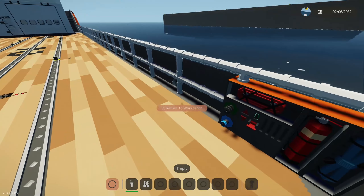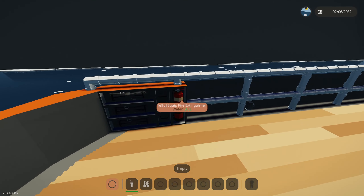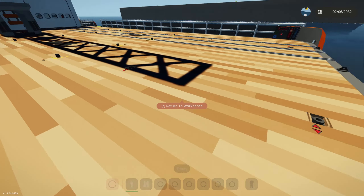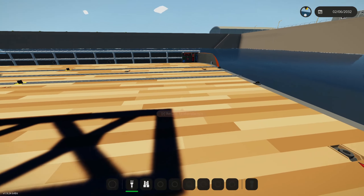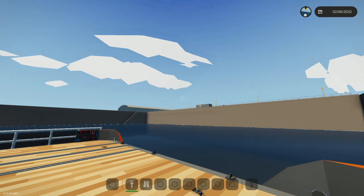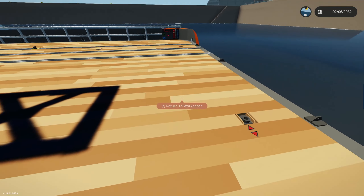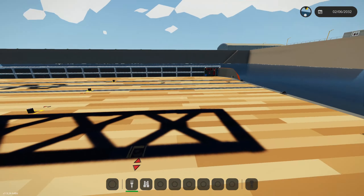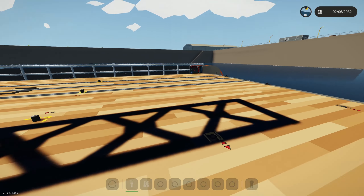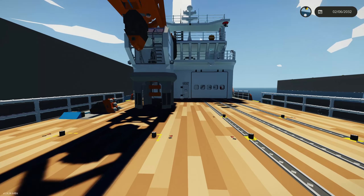Over here there's another fire extinguisher and a couple of ropes for these four winches. If you have a helicopter that lands on the deck, you can use these winches to anchor it down so when you pull away you don't leave the helicopter in the water or anything like that.